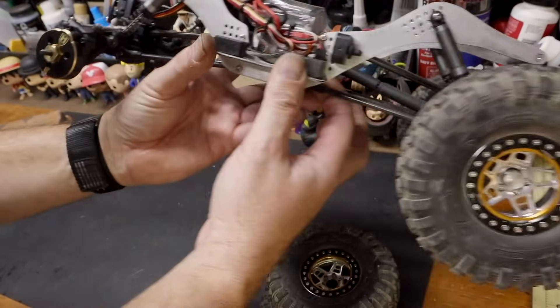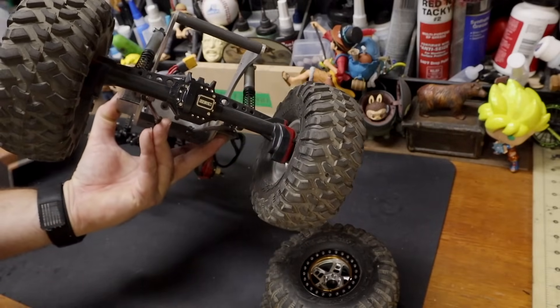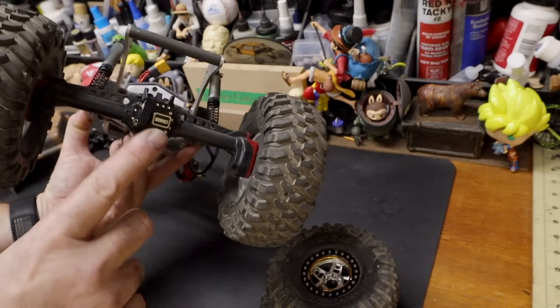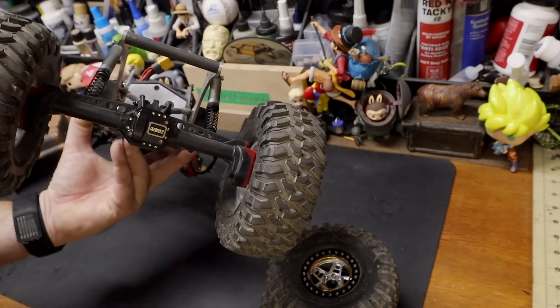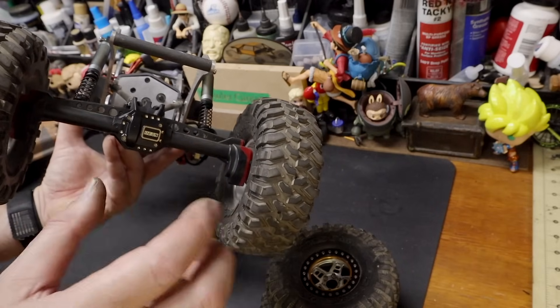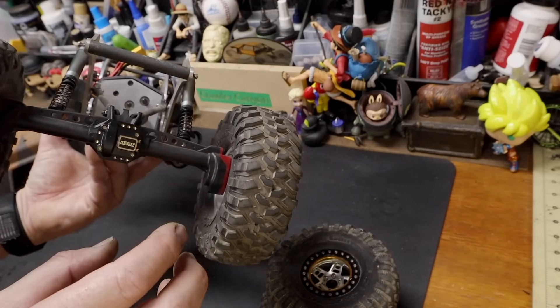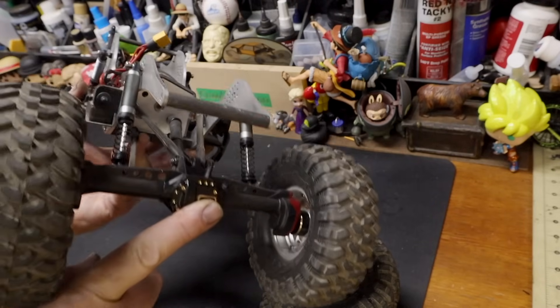While I was at it, I ordered the diff covers and MIUS makes a beautiful diff cover. I have the same diff covers on my set of AR-45s, but the ones specifically for AR-45s. The fitment of the gear cover was so tight into the axle I thought it was the wrong part. I think this gear cover could stay in place with no screws in it.